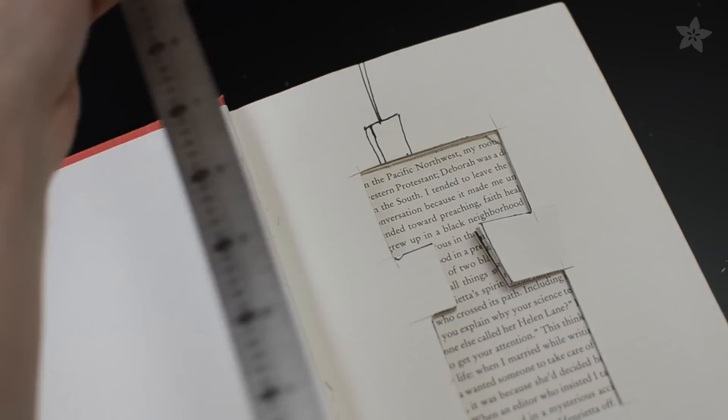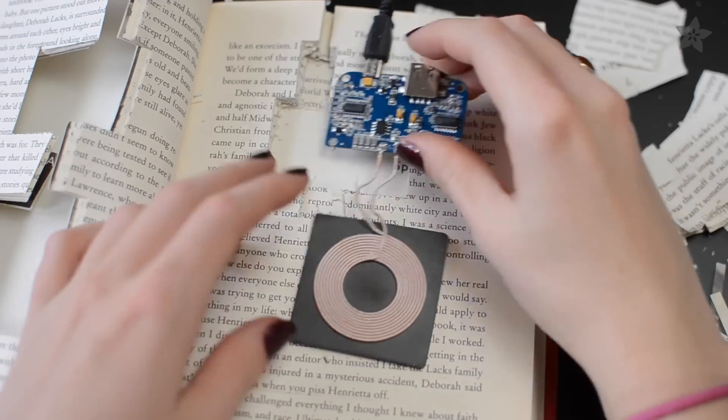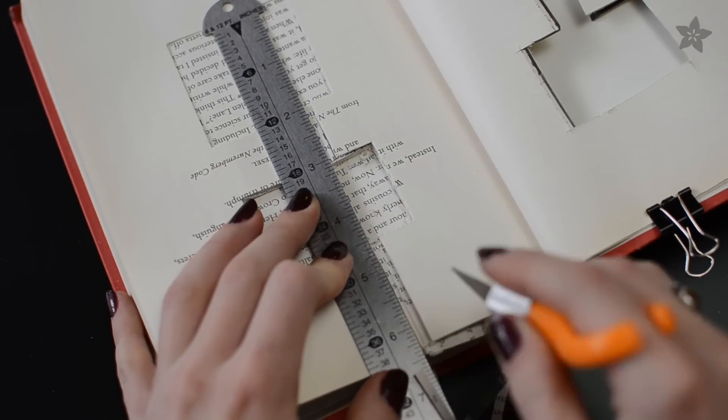The coil should be as close to the cover as possible, but you might want to make the spot for the circuit a bit deeper so the USB connector is completely submerged in pages. You can get fancy by cutting only a small hole for the USB cable.